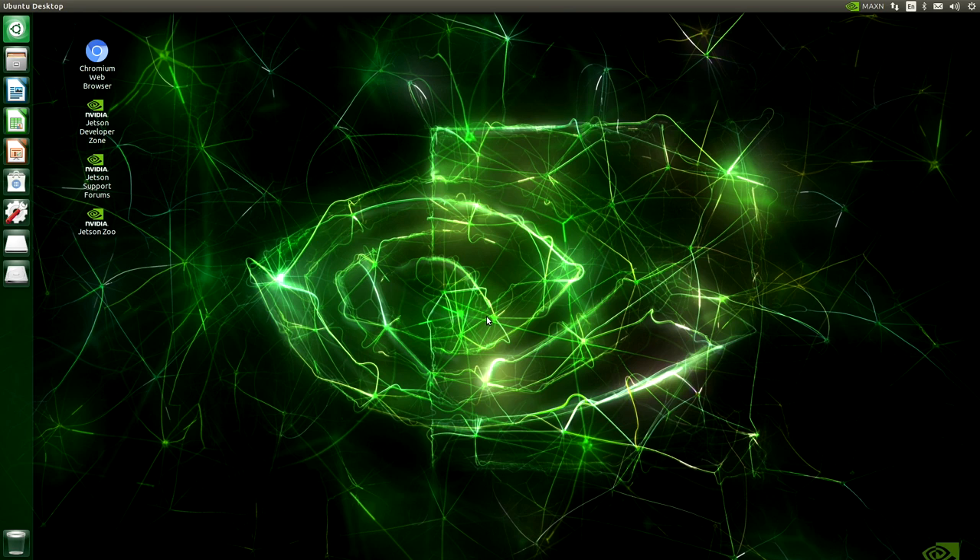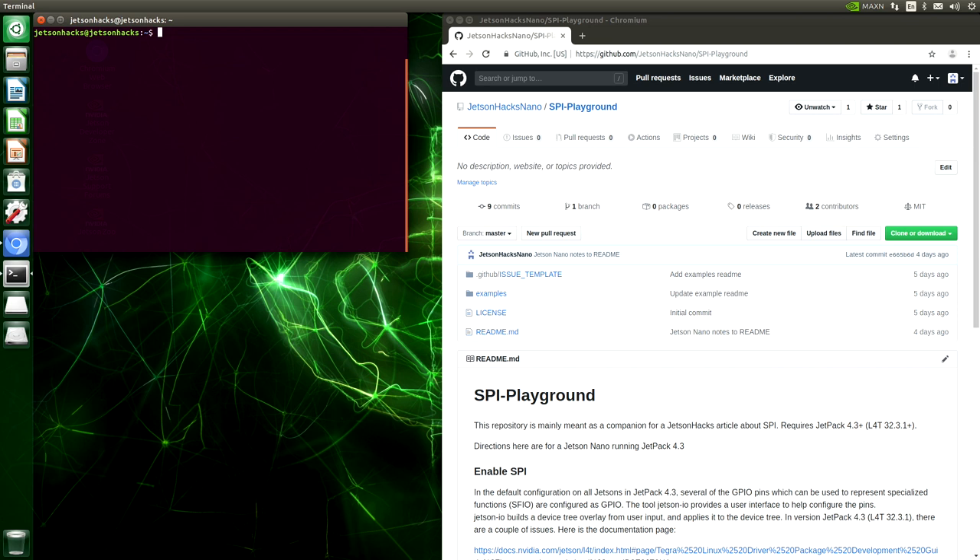As you might guess, this can all be rather confusing, and this particular example is relatively simple, as some modules bring in other sub-modules to help support them. One of the reasons that people find this confusing is because it's confusing. Let's clone the SPI playground and grab the address.